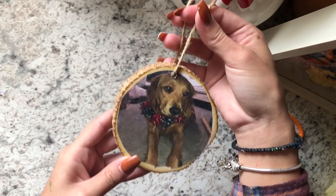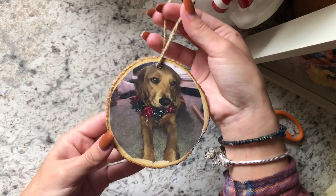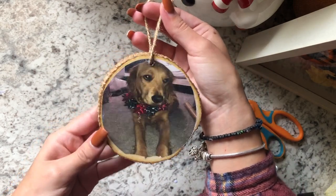And that's the finished ornament! I hope you guys like it — I hope you recreate it for yourself or for someone else as a gift. Thanks for watching and make sure to like and subscribe, bye guys!